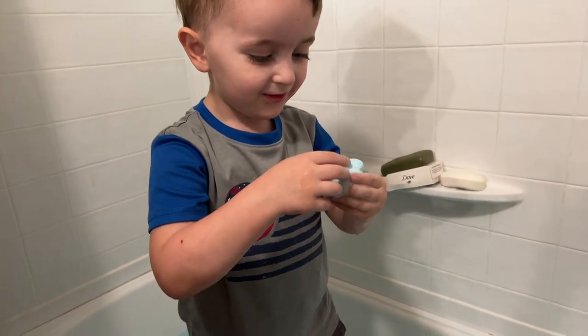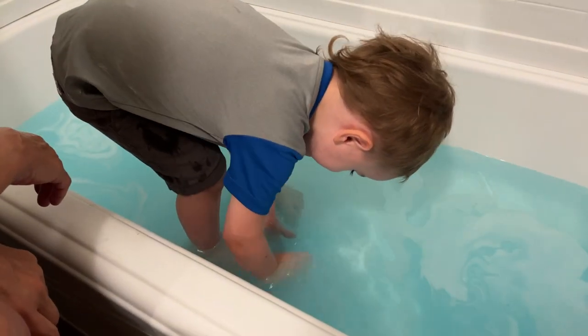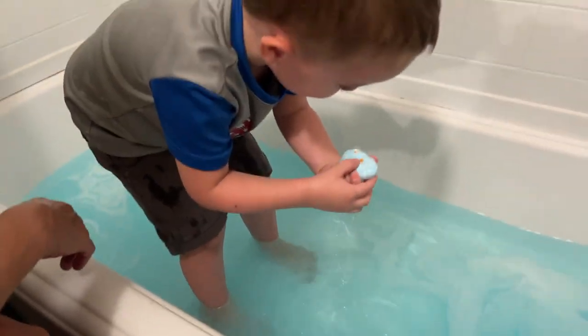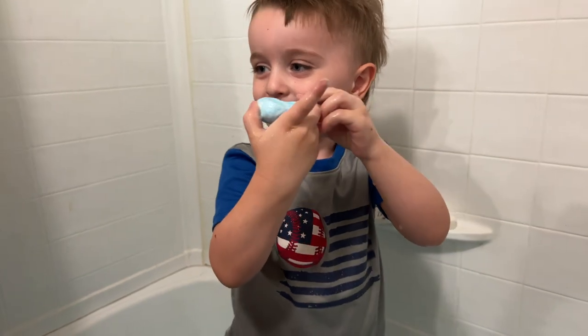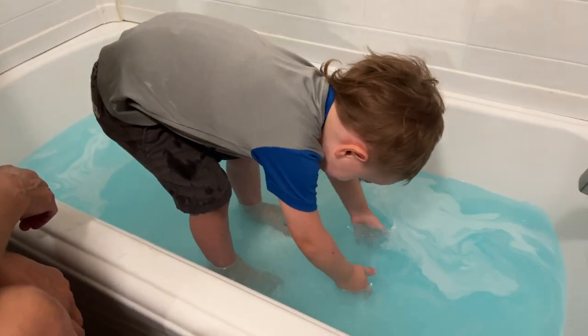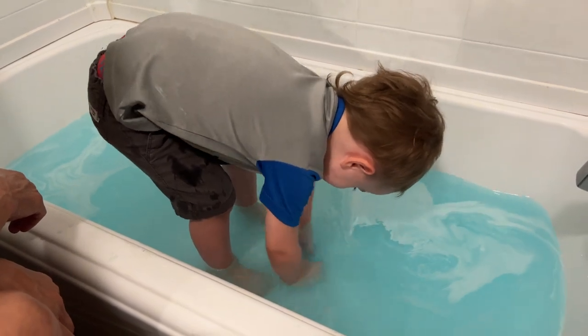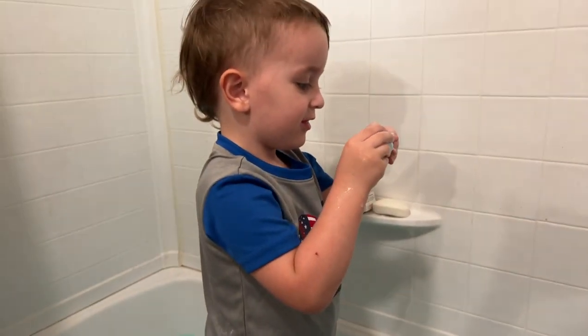It's a dinosaur! We've got to get it wet, it'll dissolve. Keep moving it around — look how pretty the water is. You've got to dissolve it in the water. Do you see a tail? It's getting smaller.